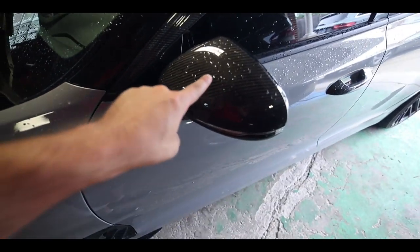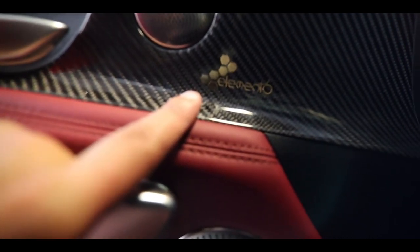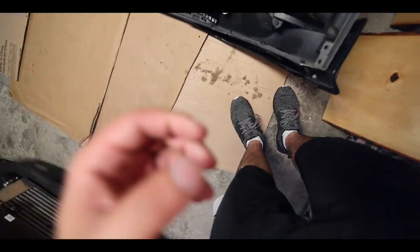Alright guys, for those of you who have not yet entered — I'm giving away carbon fiber mirror caps. You can either have the ones that are on my car right now or ones that say Element Six on them. All you gotta do is buy a shirt — one shirt is one entry — and it ends August 25th. It's almost over; I announced it the past two videos, if you haven't seen it, sorry.